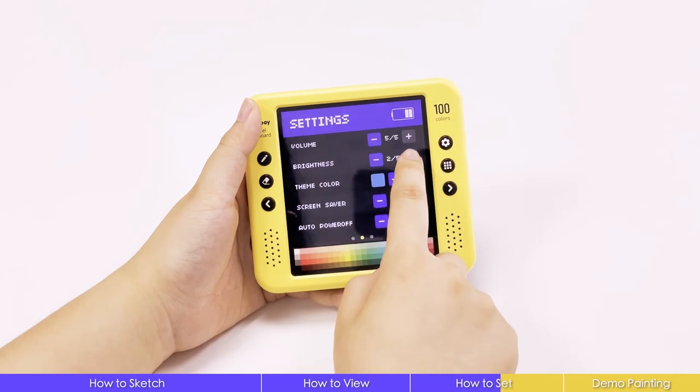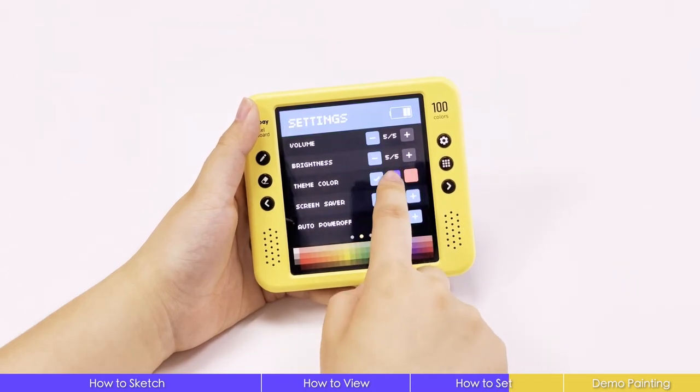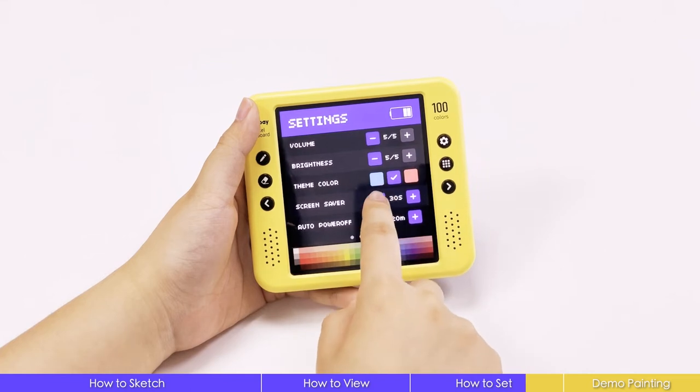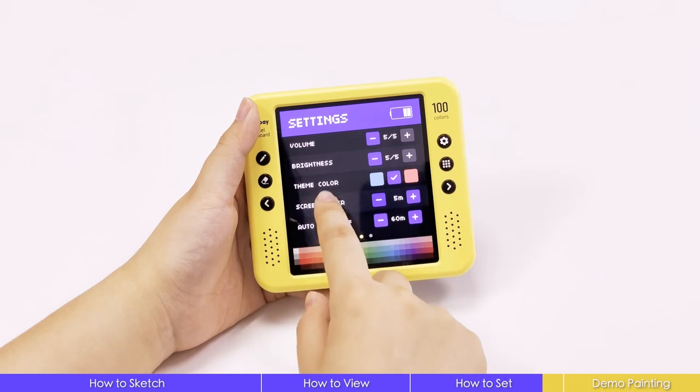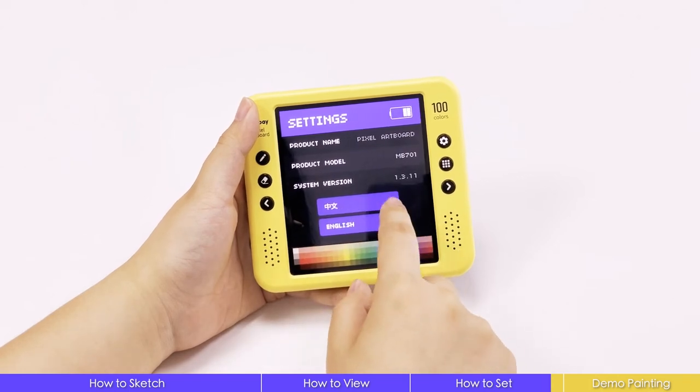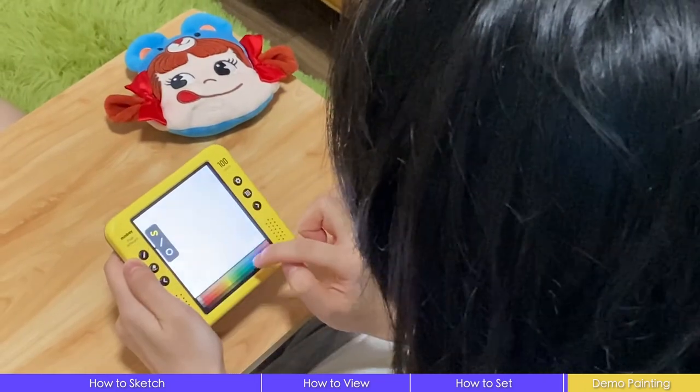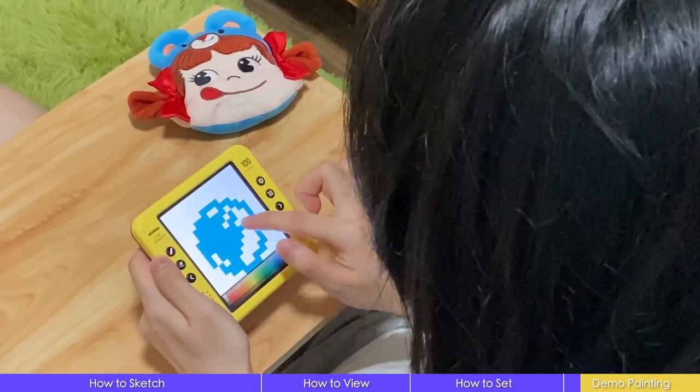Brightness, theme color, screensaver, and auto power-off time. The third page is product info and language settings. At last, let's see a whole painting experience with Minbei Pixel Artboard.